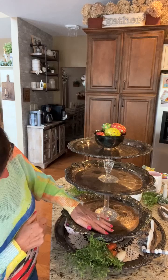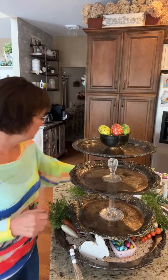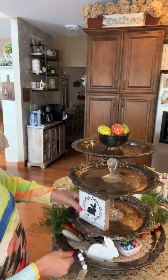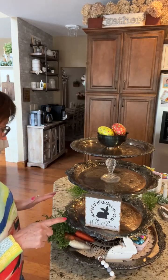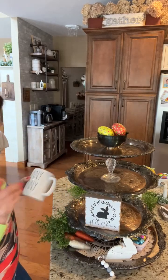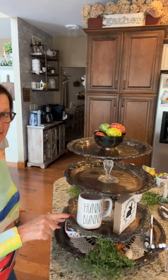We're going to move to the middle tier. I want to use my Hello Spring block — I think I'm going to set that here. That's also in the shop. I have a mug right here that says Honey Bunny, and look at the bunny on the back — how cute is that? That's from HomeGoods. I am going to place that also on my tier right there.